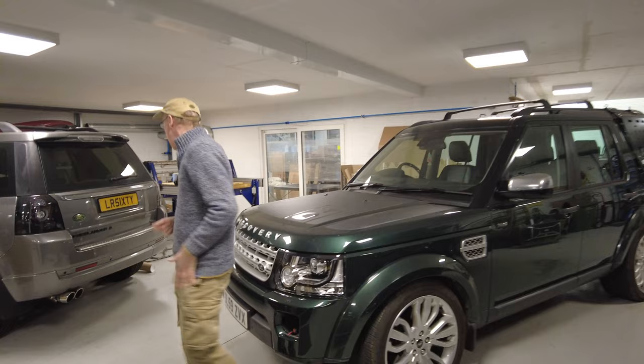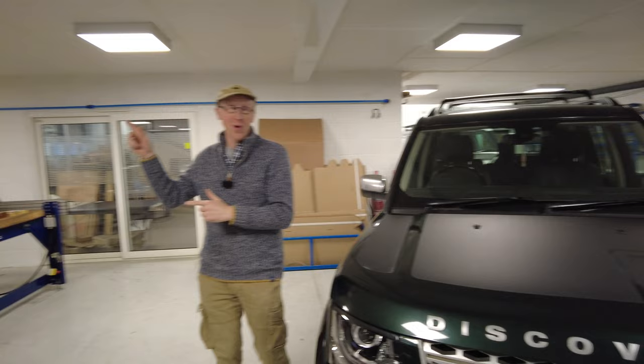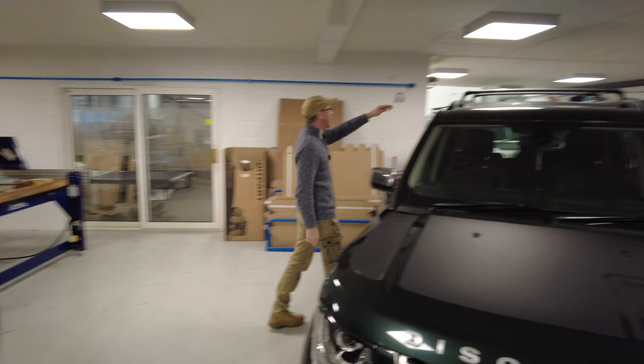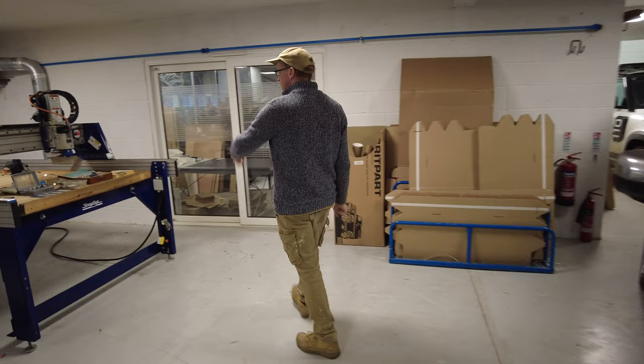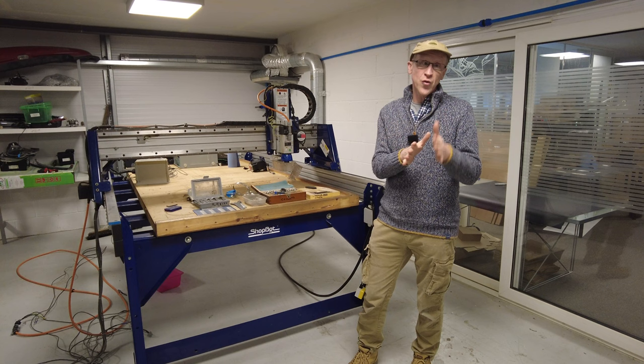We've bought a new toy - let's go out into the back cave and have a look. We've got a lot of cars in the area we call the back cave. Some will be going up to our new underground car park, but the Discovery only just fits. We're making way for more equipment - we've bought this ShopBot CNC machine.